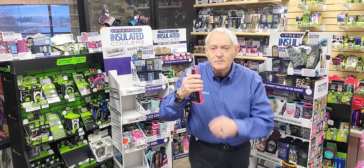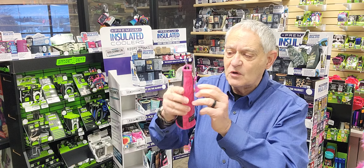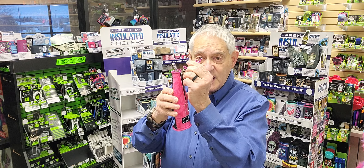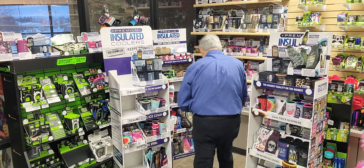The 12 ounce bottle can cooler — 5mm thick, sewn on all sides. Every one of our 12 ounce bottle can coolers comes with a bottle opener and a zipper to get the bottle in and out pretty easy.